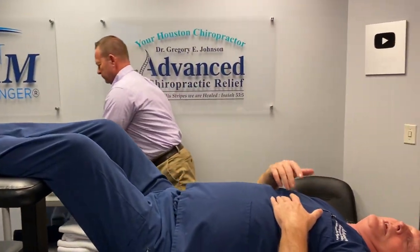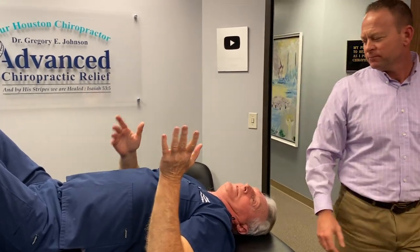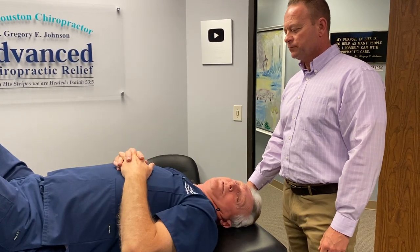You know, a lot of patients, as well as myself, just like getting just the Y-axis adjustment a lot of times without all the rotary stuff, because it feels better when you decompress your spine — so you don't even have to do the other adjustments.